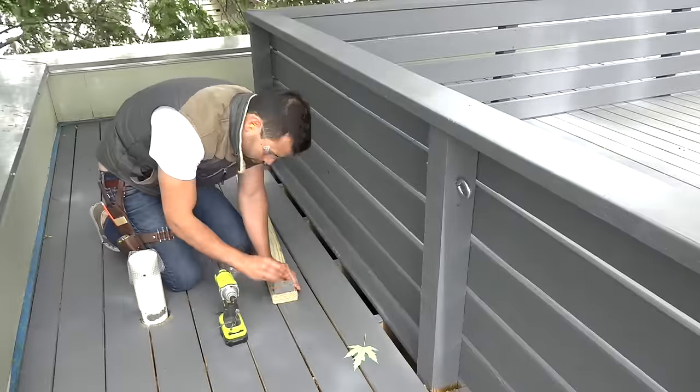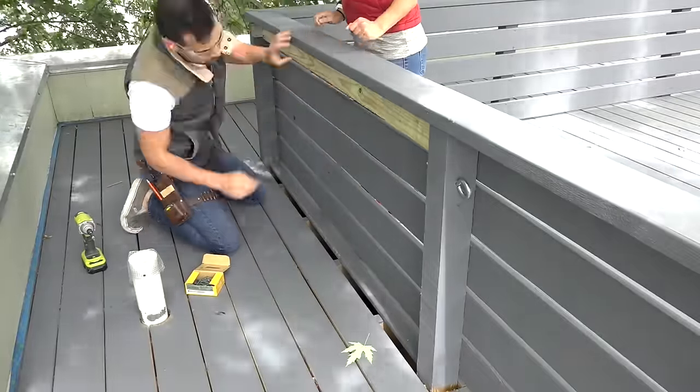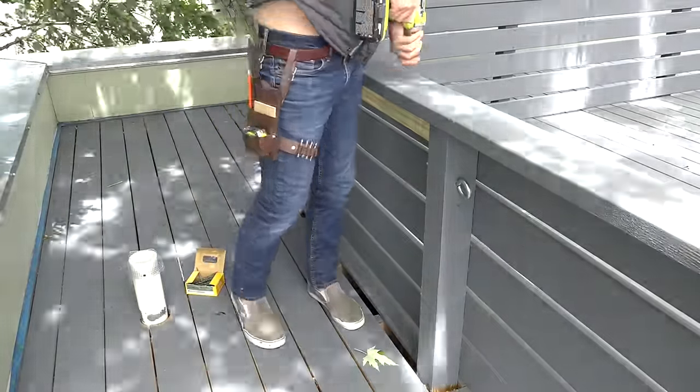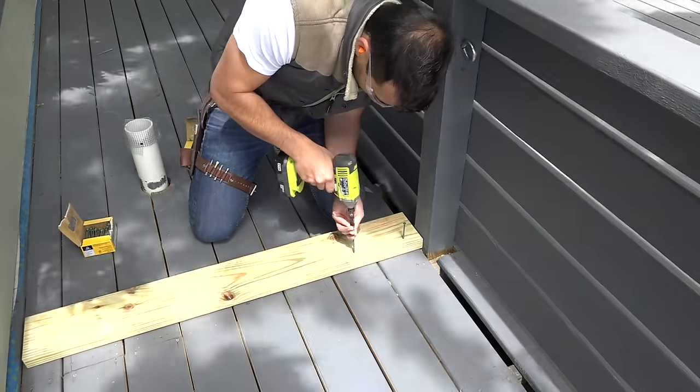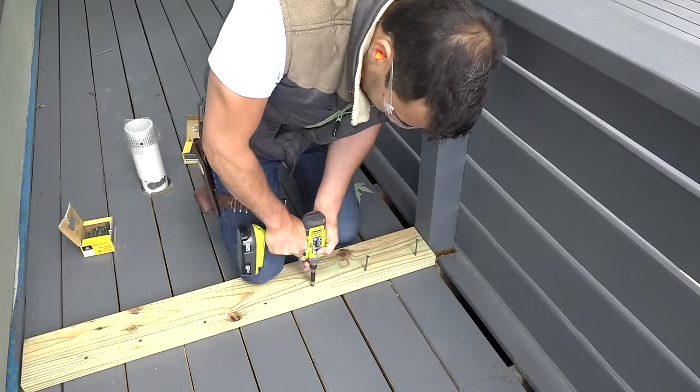I'm going to need to reinforce the railings so they can take the weight of a hammock. I'll be reinforcing them with pressure treated lumber and galvanized brackets. I screwed a piece of pressure treated two by six through the deck boards and into the structural joists.